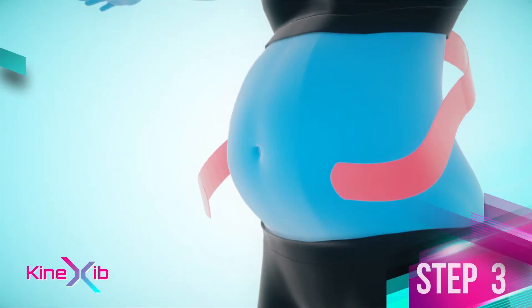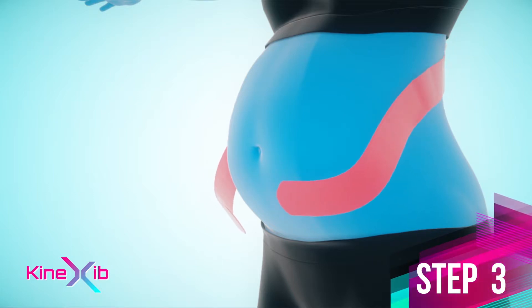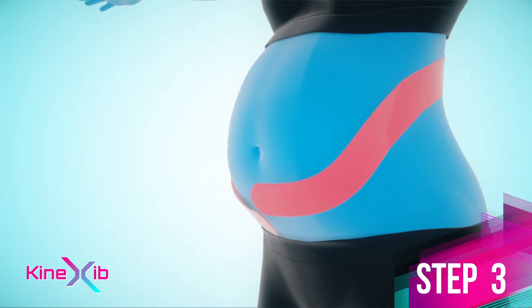Step 3. Apply the tape embracing the stomach with about 10% stretch. Apply the anchors below the navel, one below the other. Apply the anchors without stretch or overlapping.